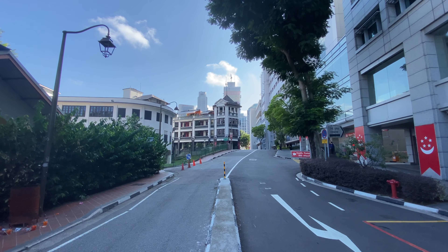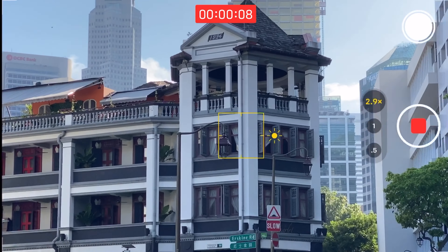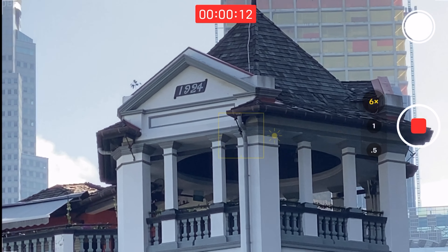I also wanted to show you the video capability — it will not be at 10x unfortunately. This is video: started at 1x, you can fisheye at 0.5x, same as the camera. You can click the button to 2x, and video only gets you to about 6x.